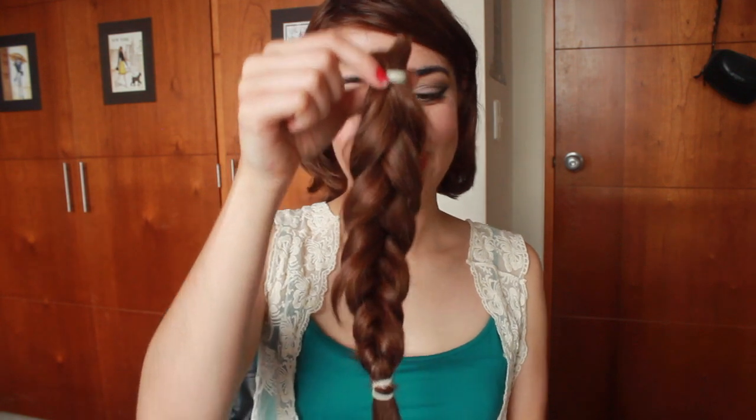It doesn't cost you anything. It's just that when you cut your hair, you ask the hairdresser to save it. When you go, you just tie your hair in a ponytail — or a braid — and they'll cut your hair and give it to you like this.